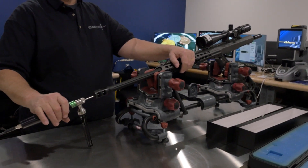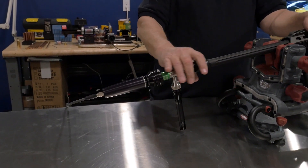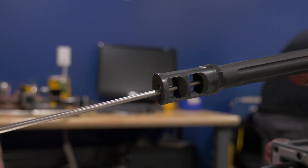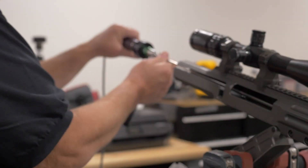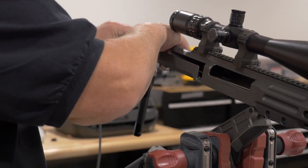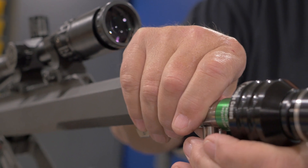We have a video borescope that we captured images of the barrels as they wore from new throughout the process. I'm going to check the breech end — that's the edge of the chamber — and I'm looking at the throat, right where the rifling starts, just to get a consistent area of the bore, and we would capture that image.